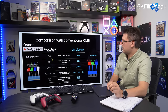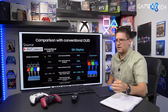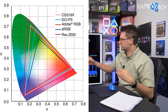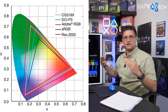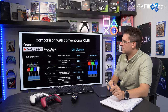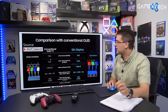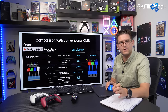And not just that — the DCI-P3 color gamut, which is still used probably 80 to 95% of the time in games and movies, is now covered at 123% on the QD OLED. Previously at around 94% on conventional OLED, you were always missing some color information. With the QD OLED TV, that's not a problem anymore.